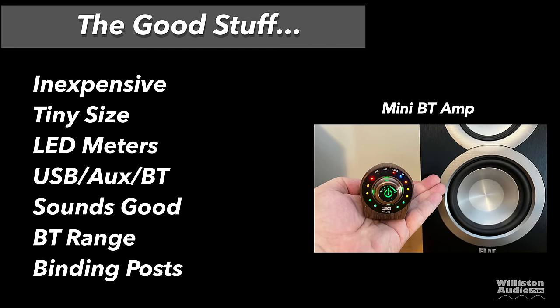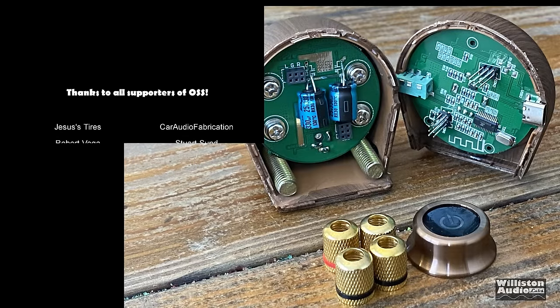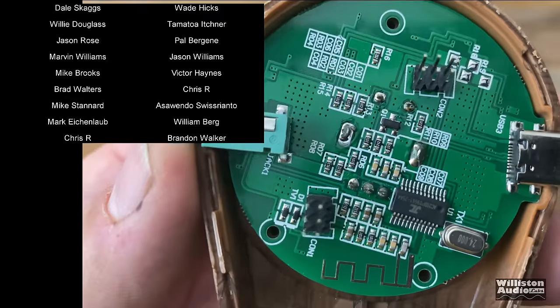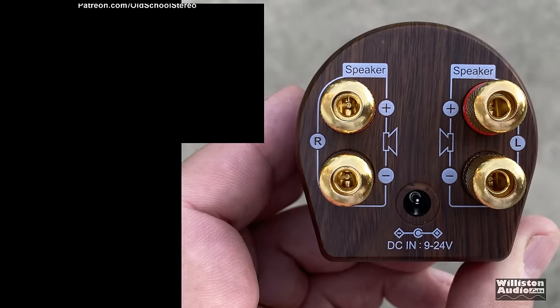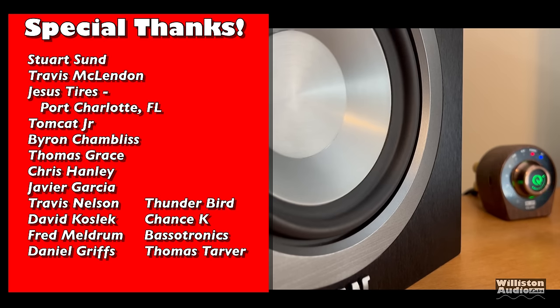Things I liked: relatively inexpensive, very small size, cool LED meters, USB/aux/Bluetooth inputs, good sound quality from the TPA3116, good Bluetooth range throughout my house, and nice binding posts for speaker hookup. Could be better: power supply is extra in the model I got, the meters are inaccurate (I'll show that at the end), no manual input switching, no subwoofer output, it's too light and will tip over from wires, and it's not a true 50W×2. I really enjoy testing these little mini amps — check my playlist for other amplifier reviews, and drop recommendations in the comments.